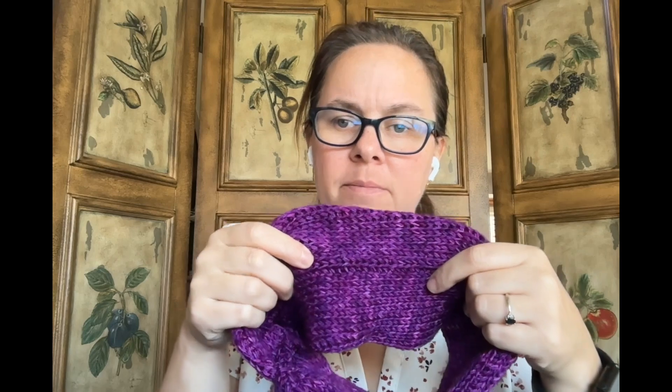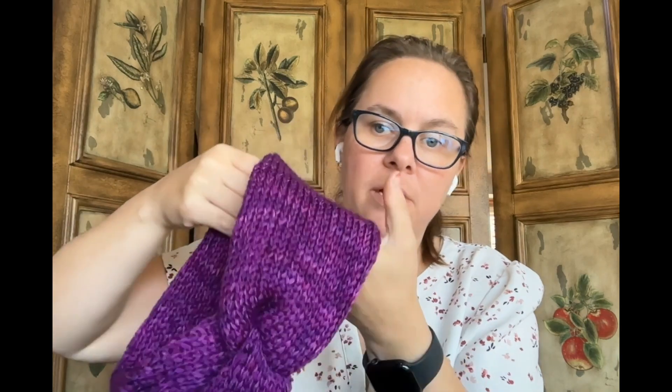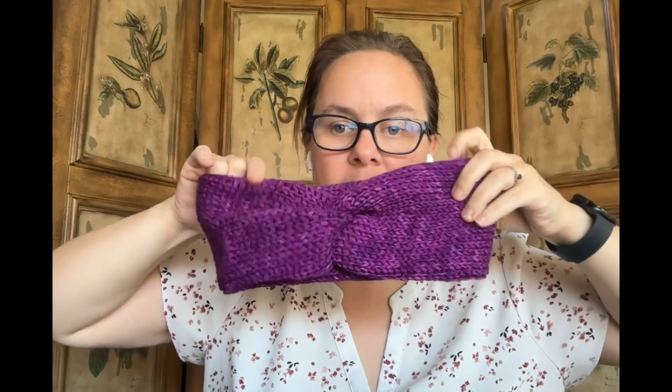I could have done a better job on the seaming. I actually had to unpick it the first time because the seam ended up on the outside once I turned it around for the knot. I just wasn't paying attention. Unpicking it was a pain, but I did do it, and it's a cute little double-layered ear warmer. Really happy with it.